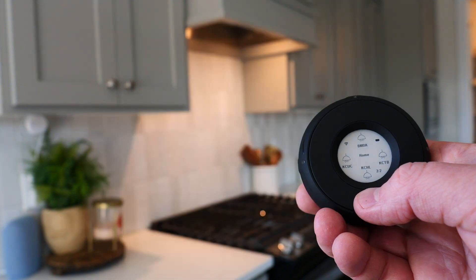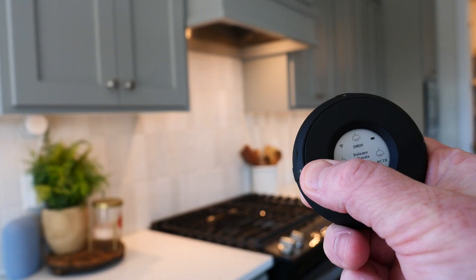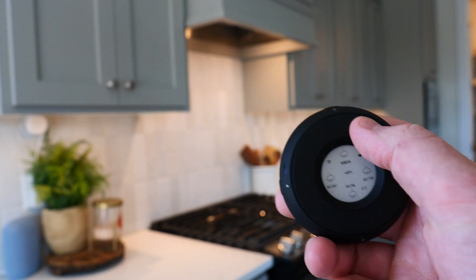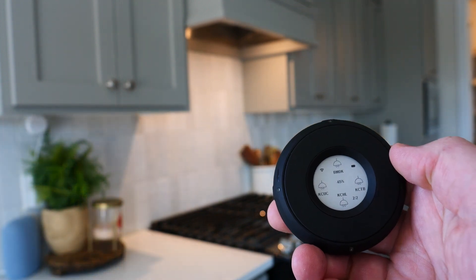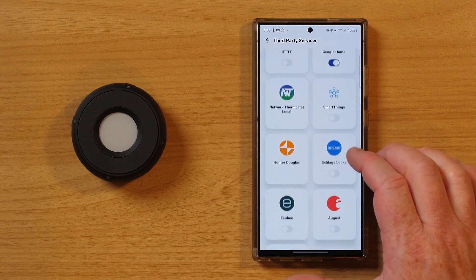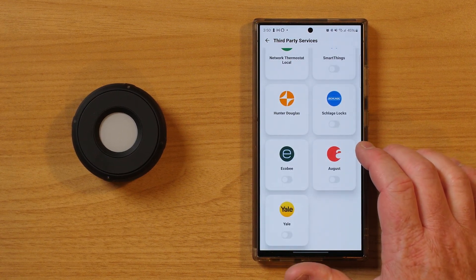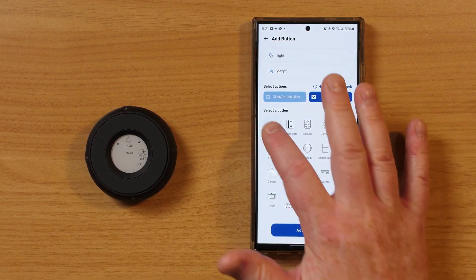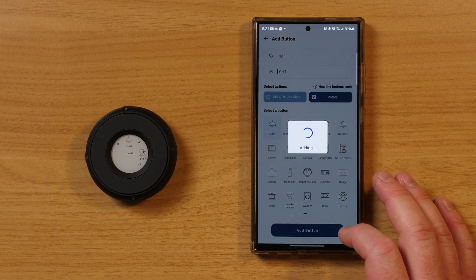I can press to turn on a device, double press to turn off a device, or press and hold then scroll clockwise to increase brightness or counterclockwise to lower it. As soon as I connected the smart controller in the Linksura app, I was able to instantly connect many services I was using like Ecobee, SmartThings, Philips Hue, and much more. Once you have linked some services in the app, you can create a button for something to happen when you press it on the smart controller. You go through, select what the button is for, select a relevant icon, and choose a four-character code so you know what that device is.